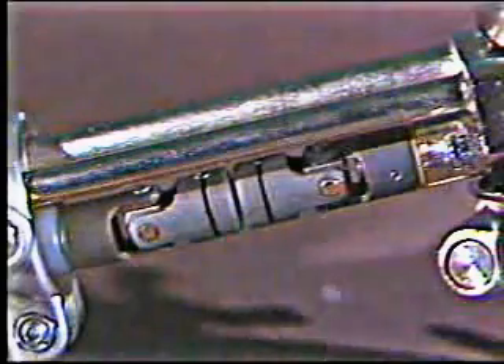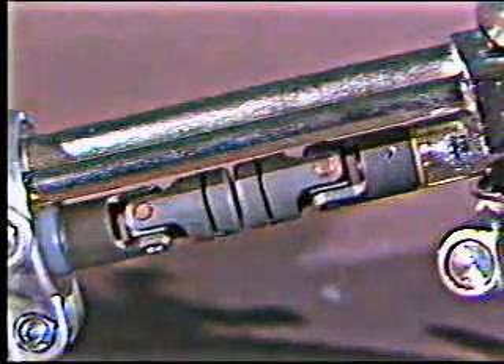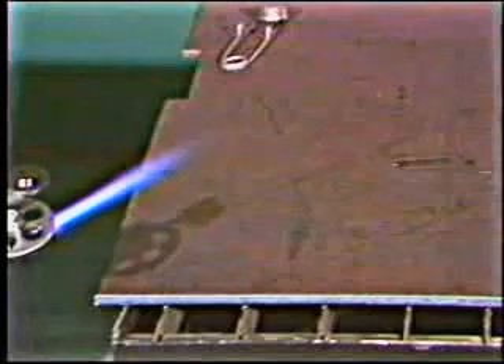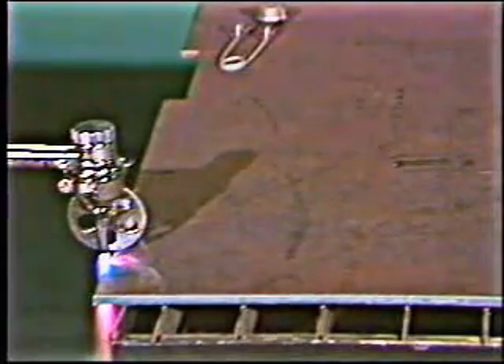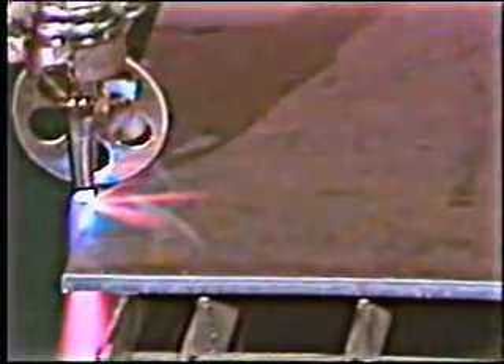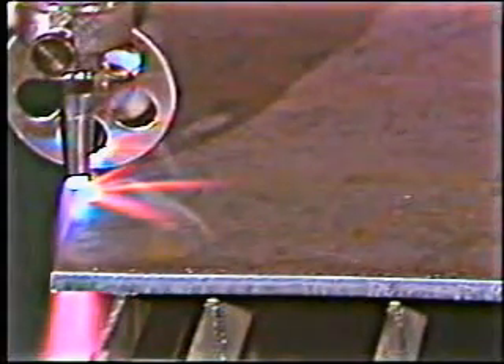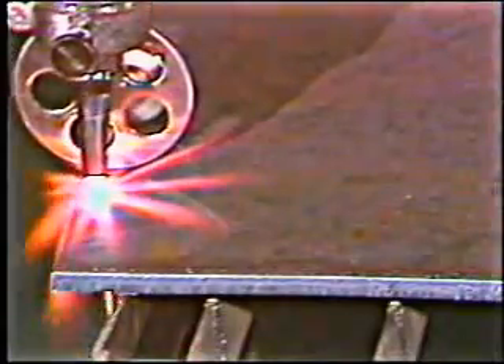Tech tip number two: Sheer pins prevent the motor from being damaged if a foreign object should become lodged in the drive system. Light the Handy Auto like you would any other cutting torch. Adjust your preheat and begin preheating. Turn on the cutting oxygen and then relax and let the Handy Auto do the work.